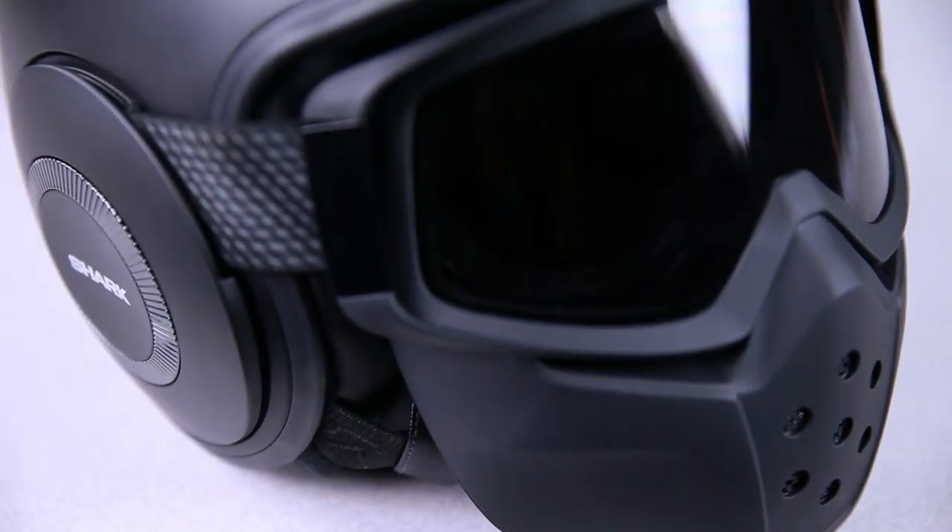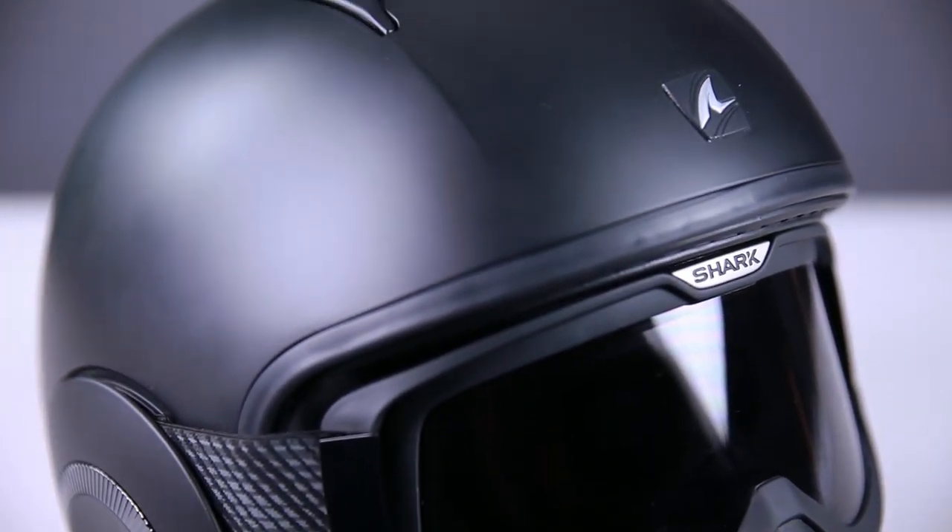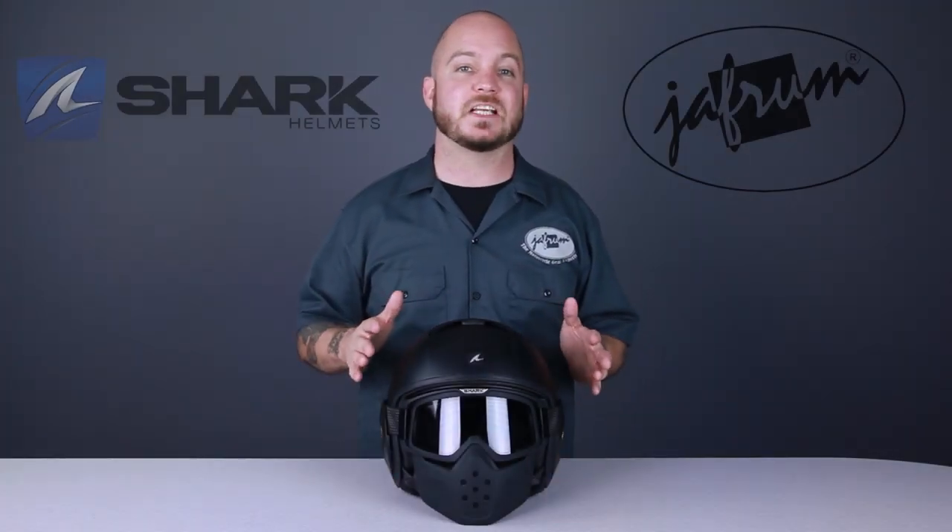And there you have it — the wonderfully eccentric Raw helmet from Shark. Stay tuned for more videos on Shark's amazing line of premium helmets by subscribing to this YouTube page. Don't forget to like us on Facebook, and remember: when it comes to our customers, we'll ride the extra mile. I'm Louie, and you'll see me next time.